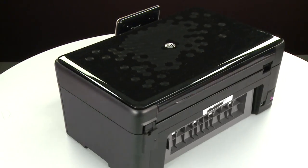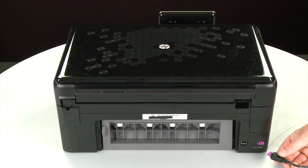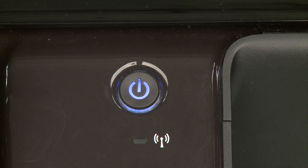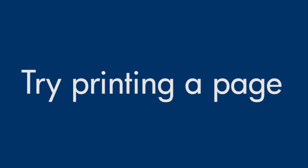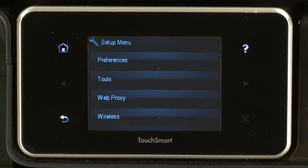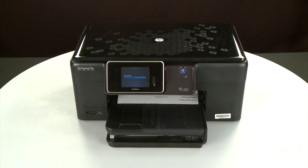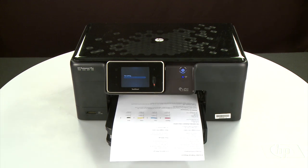Turn to the back. Reconnect the power cord into its power source. Then reconnect the other end of the power cord into the printer. Return to the front. If the printer does not automatically turn on, press the power button to turn on the printer. Try printing a page directly from the printer's control panel to see if the issue is resolved. To print a page from the printer's control panel, touch the Setup menu icon. Touch Tools, then touch Printer Status Report. If the page prints successfully, the issue is resolved. You can reconnect the USB cable and resume printing as normal. If the page does not print, go on to the next step.